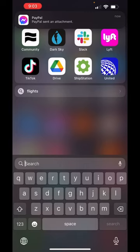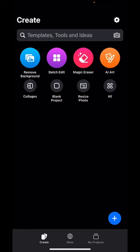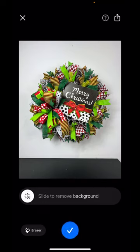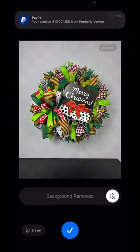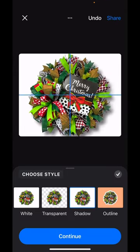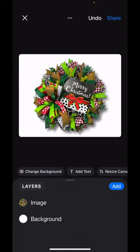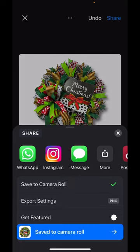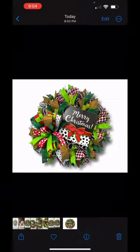We're gonna go to our favorite photo editor — it's Pixel Cut, P-I-X-E-L, Pixel Cut. We're just gonna press the remove background button, select our wreath, slide it to remove our background, press the check mark. Zoom in a little bit to make it feel nice, press continue, press continue, press share, press save — and just like that we're gonna have a really pretty image.